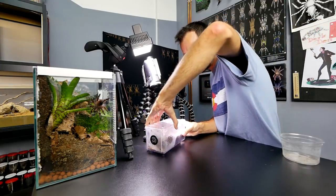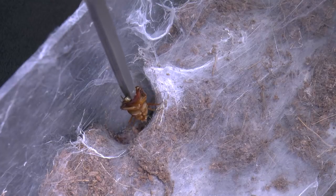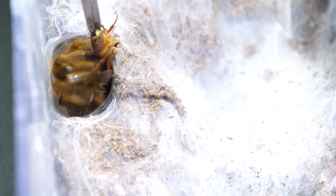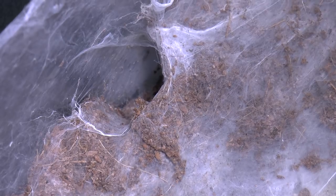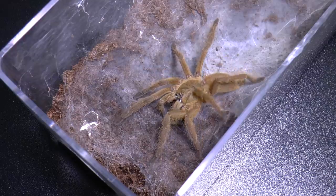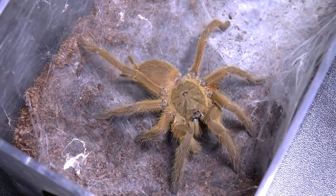Another Chilobrachys — this one is Kaeng Krachan, male. He webbed a lot, so I'm not sure if he is in pre-molt or not, but his main entrance is open so we will try it out. Let's go! Nice. Will you maybe come out? We like your orange legs — oh, he's coming! Pretty boy. Hello, how are you doing? I really didn't expect that. We have a happy dance! Yeah, just continue — don't worry about me, just do your thing, do your dance.